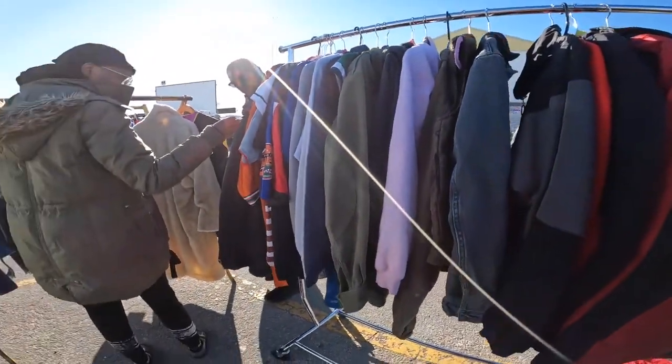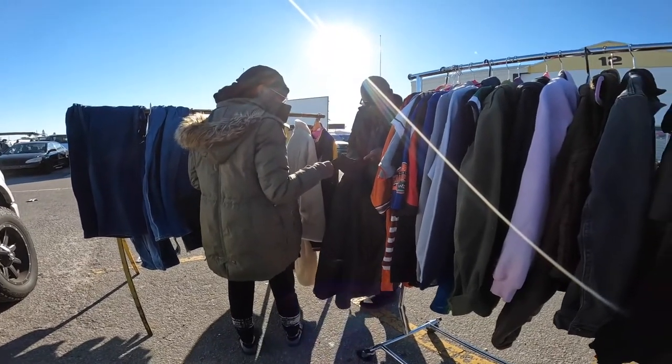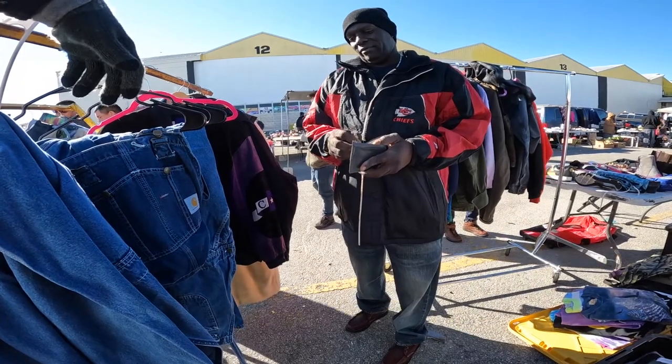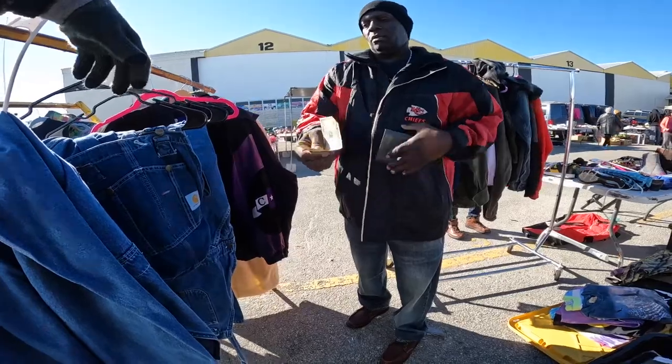Yeah, what's wrong with the string? These pop off? What does this go to? To tighten — yeah, that's right.